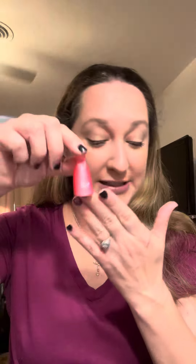So I invested in these little nail polish removing clips from Amazon. These are just a couple bucks — they're super cheap — and I just love using them. So I highly suggest everybody get a set of these.